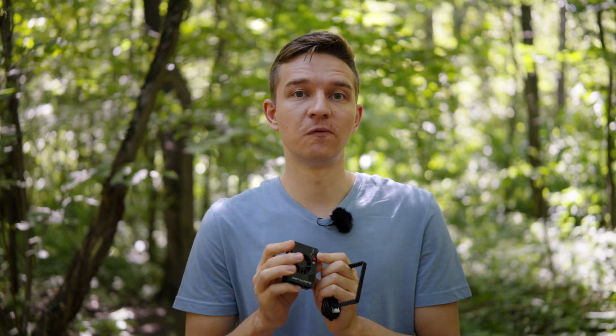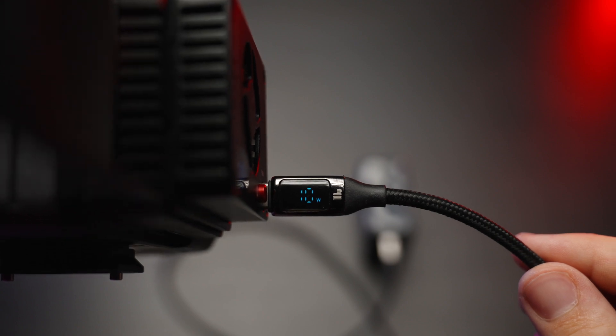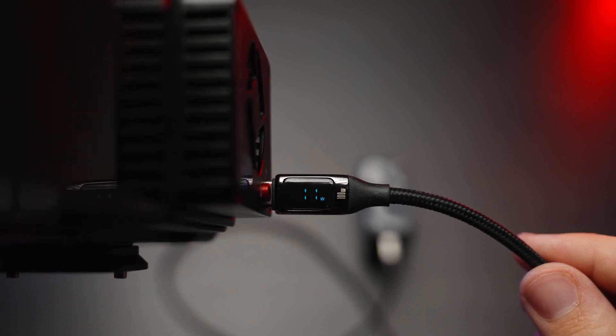You can change the temperature, as I said, and you can feed power to this cooler via USB Type-C. It's five volts, two amps in, and it draws about 10 to 11 watts of power. You'll be able to power it with an NP-F battery — like the SmallRig NP-F 970 I'm using right now — for about seven hours, which is not bad.